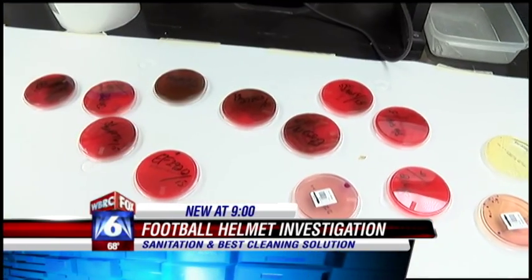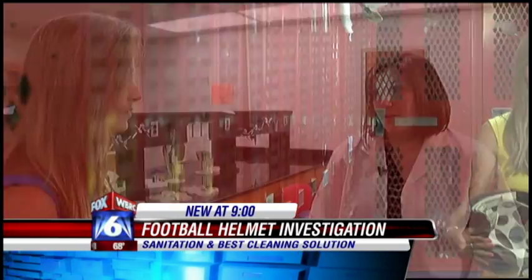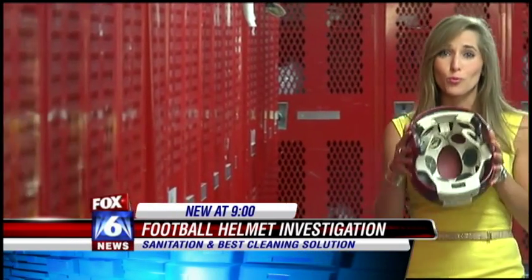More than likely, the temperature change is going to be enough to probably kill any harmful bacteria. It's going to need to be in a warm, moist environment in order to really thrive. Which means in the summer and fall, it's a good idea to wipe down each helmet to limit harmful bacteria growth.